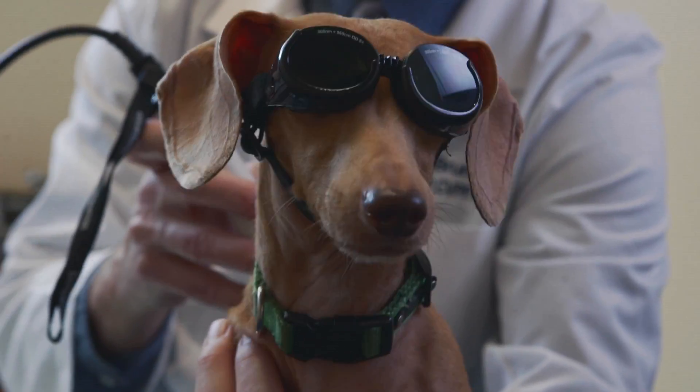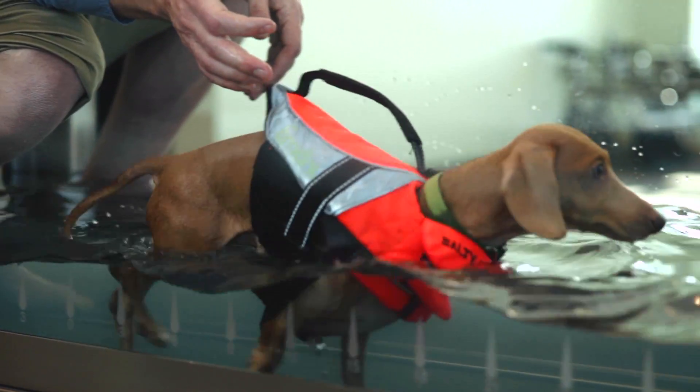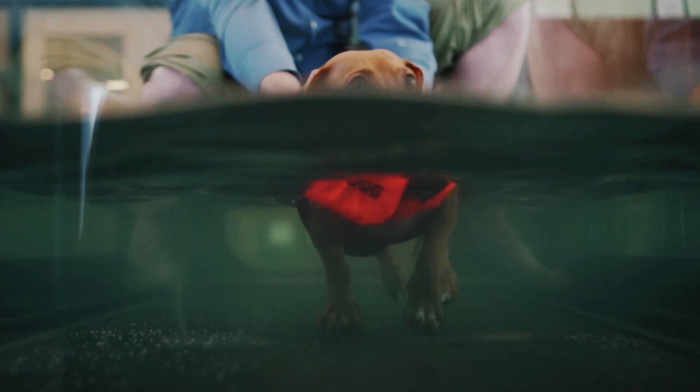The Stance Analyzer reaffirms what we're doing with the laser therapy and underwater treadmill therapy. It allows us to get pre- and post-treatment data on how much weight they're putting on an individual limb or all of their limbs.